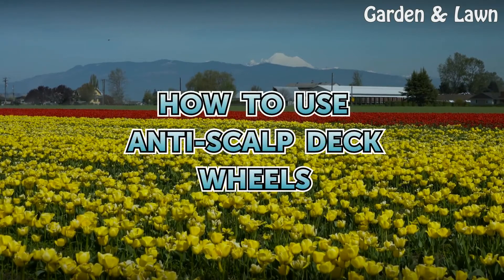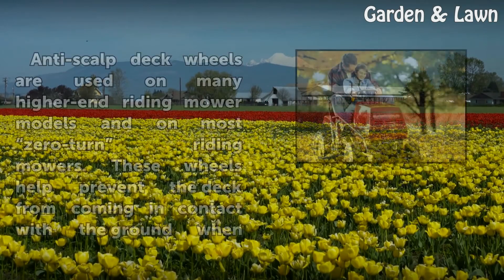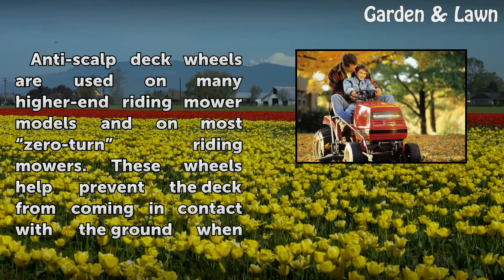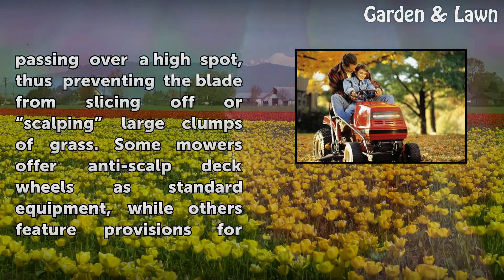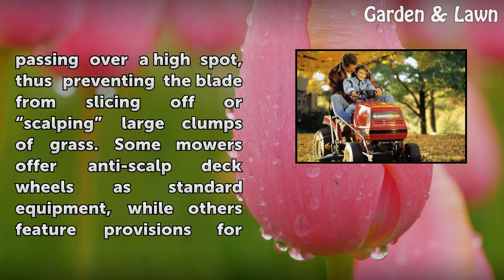How to use anti-scalp deck wheels. Anti-scalp deck wheels are used on many higher-end riding mower models and on most zero-turn riding mowers. These wheels help prevent the deck from coming in contact with the ground when passing over a high spot, thus preventing the blade from slicing off or scalping large clumps of grass.